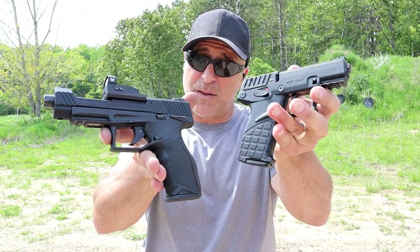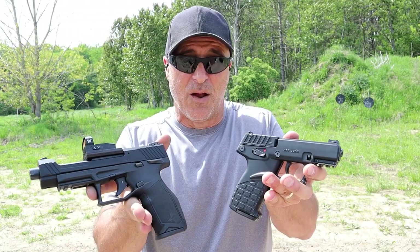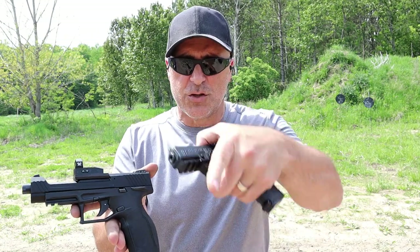If I had to get rid of one it would be the P17, probably because I know I could pick it up again rather cheap. But what I really want to know is, which one would you choose? If you like videos like this, please subscribe and share. I always appreciate the thumbs up button. Thanks for watching, and you guys be safe.